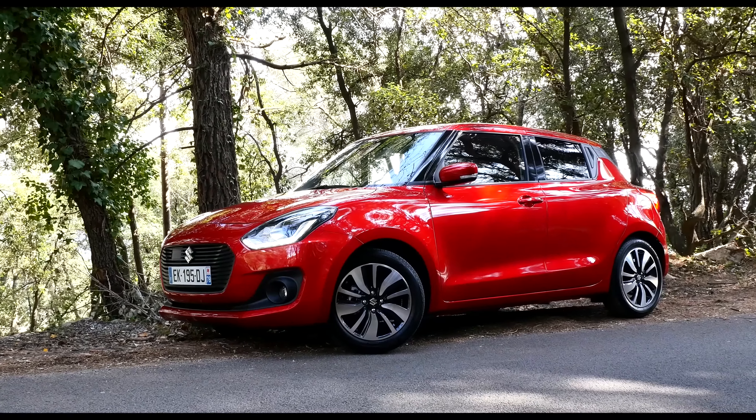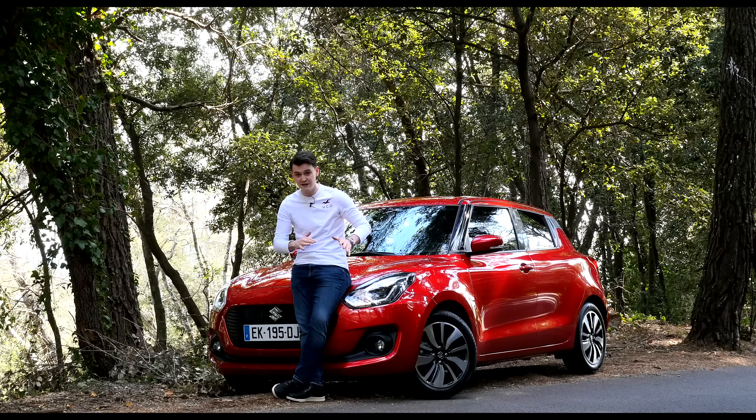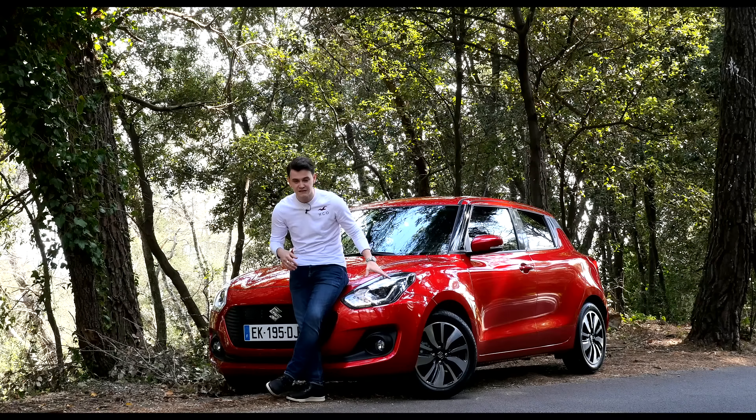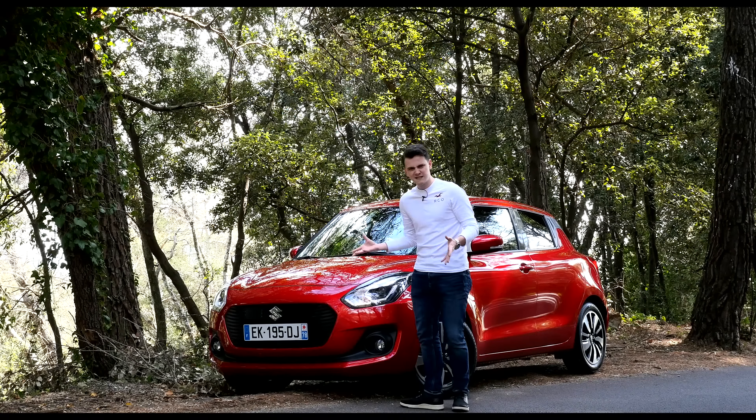The Swift is actually based on the same platform as the Bellino, which means it's now 120kg lighter, it's 15mm lower, it's 40mm wider, and it's only available in a five-door. So on the outside you may just think it's more of a facelift, but let's see what lies beneath.